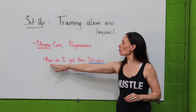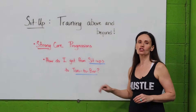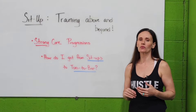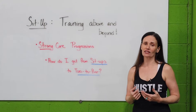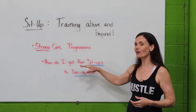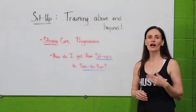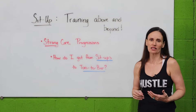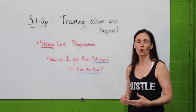For some of our more advanced athletes, I want to talk today about how do I get from sit-ups to toes-to-bar. The toes-to-bar is a rig movement, a gymnastics movement — it requires lat strength in your upper body and a lot of technique. A lot of you are like, I can do sit-ups all day. Why can I not raise my legs up to the bar? I can do a hundred sit-ups and feel fine, maybe I'm not even sore. What do I do next to get stronger in my core?